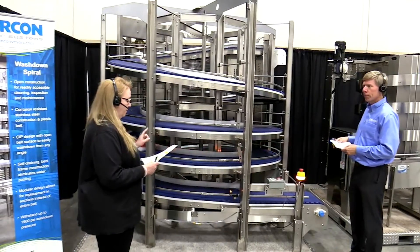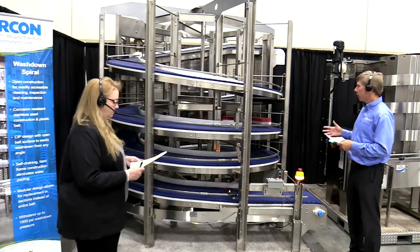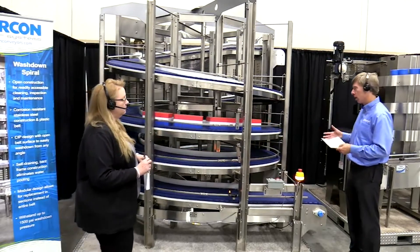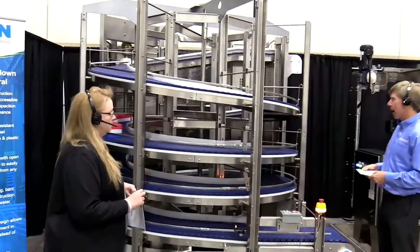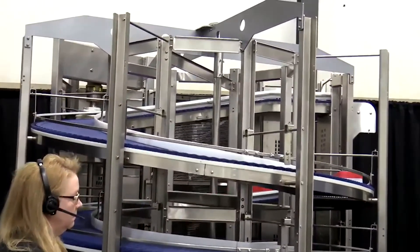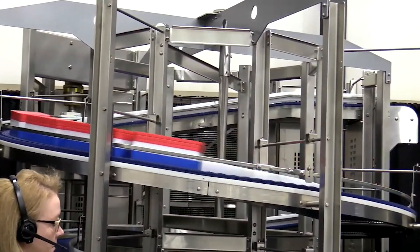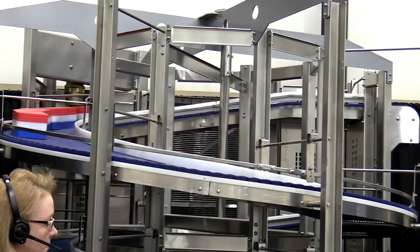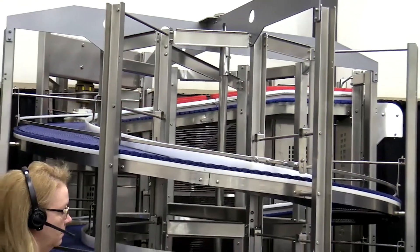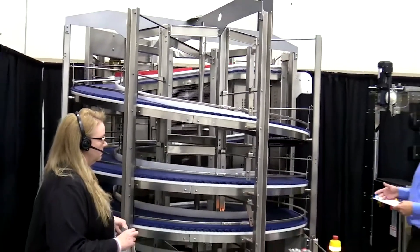Another question for the washdown: what types of products can the washdown spiral handle? The most popular products are food products that are wrapped — products in cartons or trays or individually wrapped. We can also do cases and larger bottles, things like that. We do have to pay attention to the transitions onto and off the spiral, so you can work with our sales and engineering team to determine the best way to transfer products on and off if they are smaller products. But it's a great solution for food products.